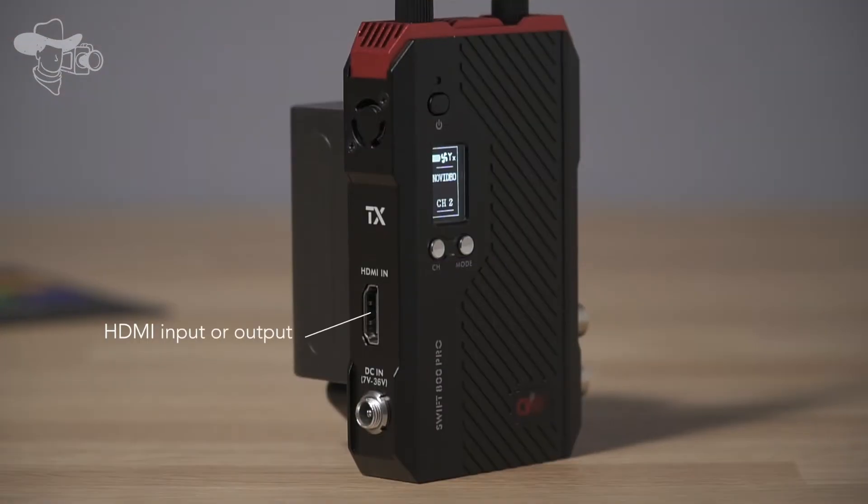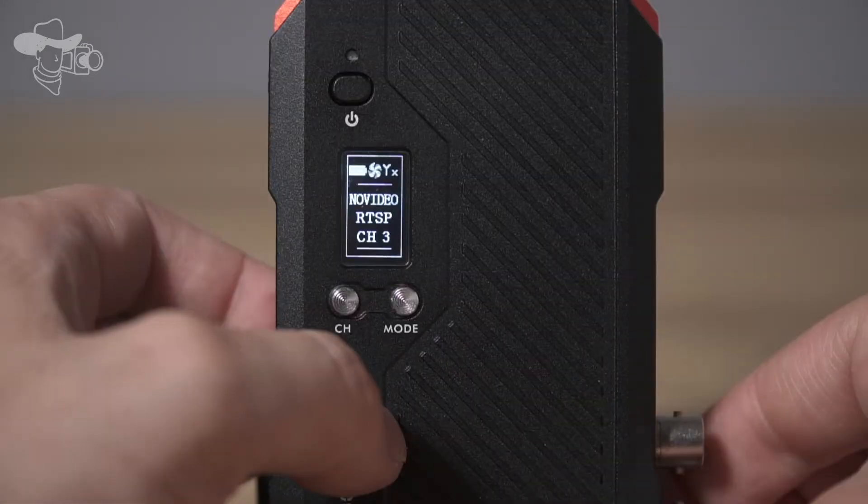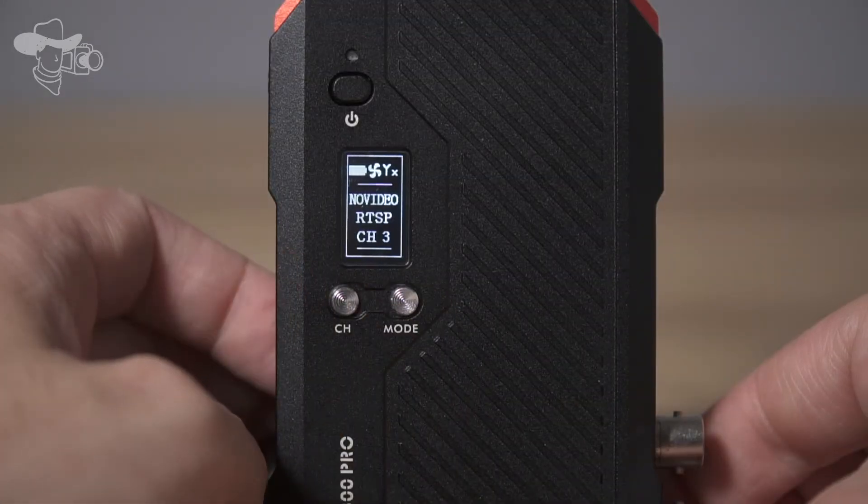There is also an HDMI input or output depending on whether it is the receiver or the transmitter, DC input, the USB port, SDI loop out, SDI input or output, an NPF battery slot and a fan that can be switched on and off.